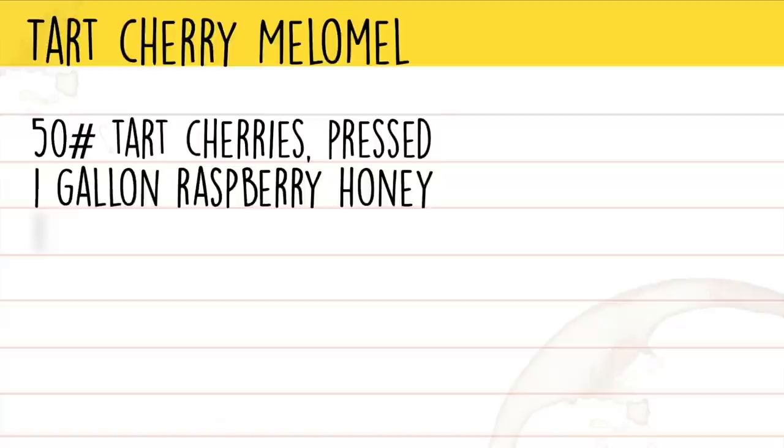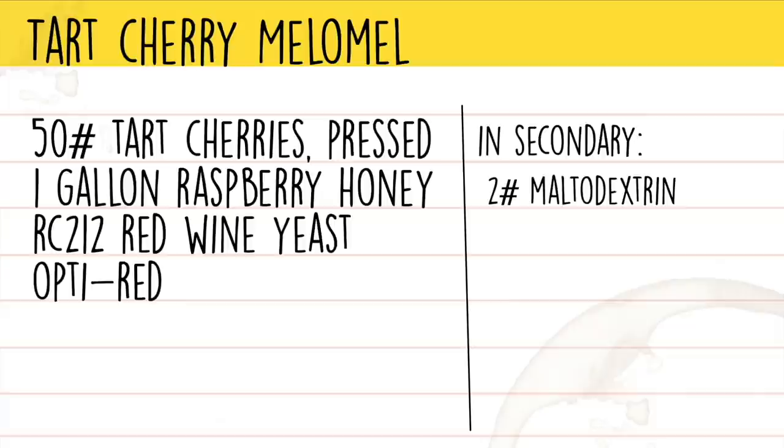In secondary, we added 2 pounds of maltodextrin, 3 tablespoons of vanilla extract, and 2 and a half pounds of erythritol.